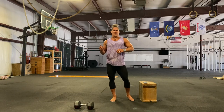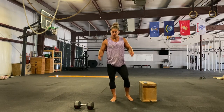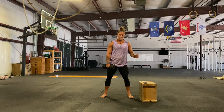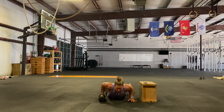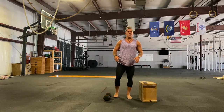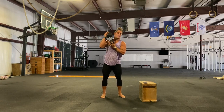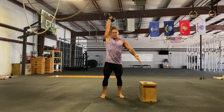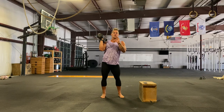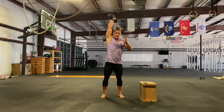Next is a single-arm dumbbell burpee and dumbbell lunge. You can hold the dumbbell in the lunge however you want — front rack, shoulder, side — whatever you prefer. For the dumbbell burpee, do 10 on one side, 10 on the other: normal burpee but with a dumbbell in your hand as you stand up. Then go into your lunges — you can hold it in various positions including overhead. Just make sure if you do it on one side, you balance it out on the other side.